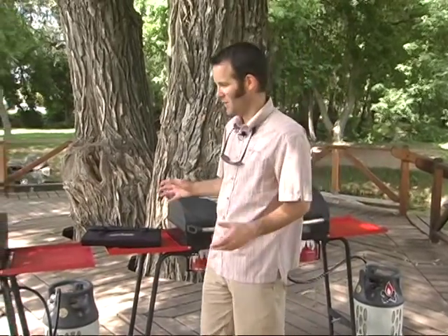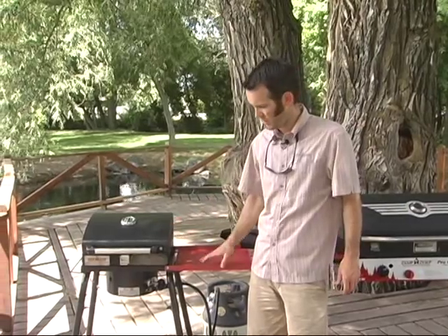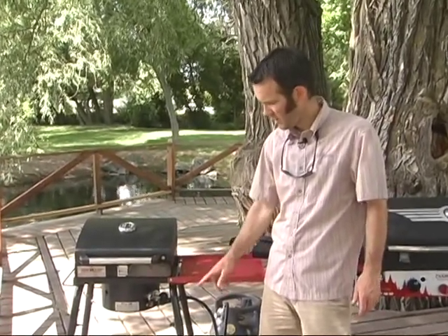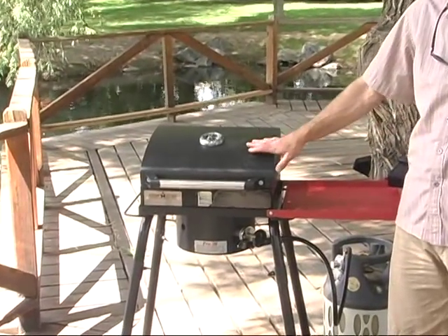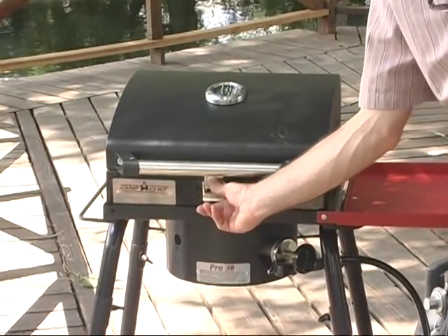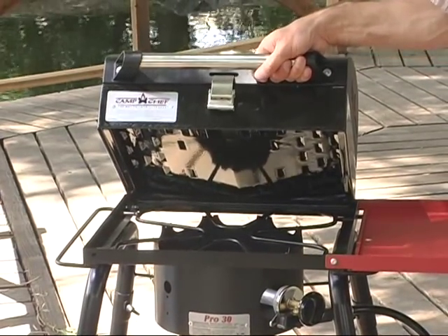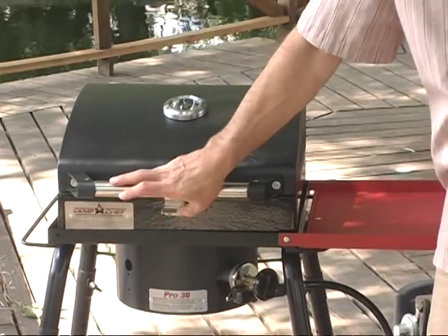But if you don't need that much space or that much room on the grill, you can come over here to our single burner stove. This is our newest one, the Pro 30. Again, we've got the shelves here. The legs come up higher on that so it's a little easier to work with, a little bit taller. Today we've got this barbecue box on top of it. If you lift that barbecue box off, you can see it's just a regular burner underneath. You can put a griddle or anything else — Dutch ovens, canning pots, whatever. But today we've got a barbecue box.